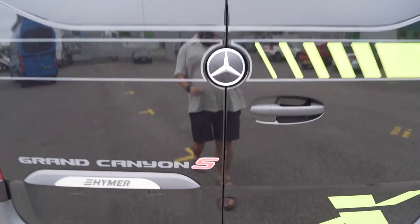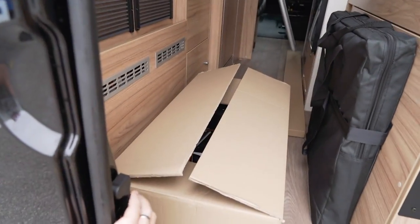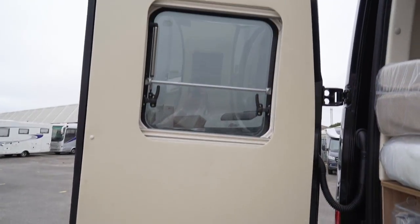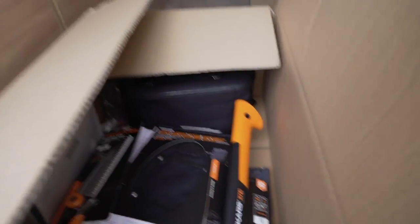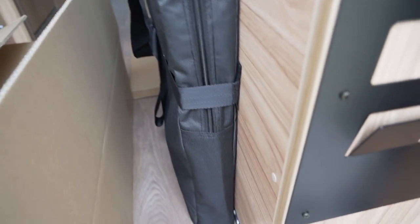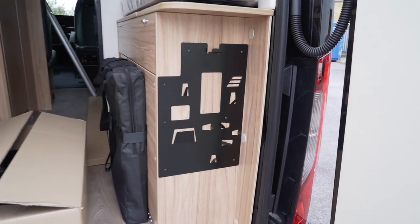Let's take a look in the back through the big barn doors. You've got a couple of outdoor chairs stored in there for easy access, nicely finished door cards, and a dedicated storage box with mounts for the axe and garden saw — so all those accessories have a proper home and it'll look really cool when it's all mounted up.